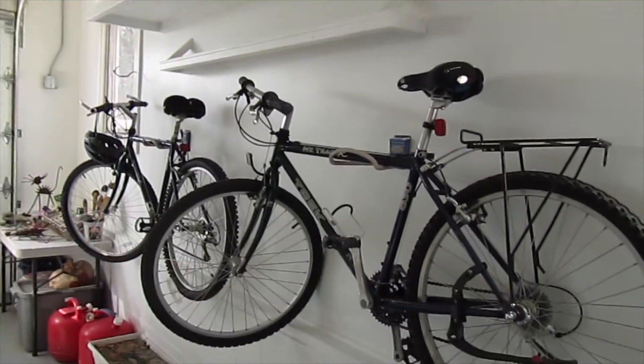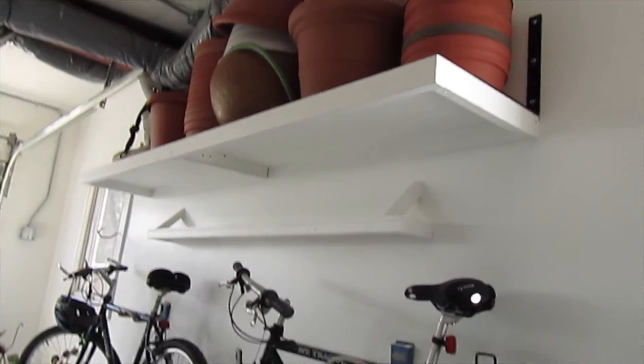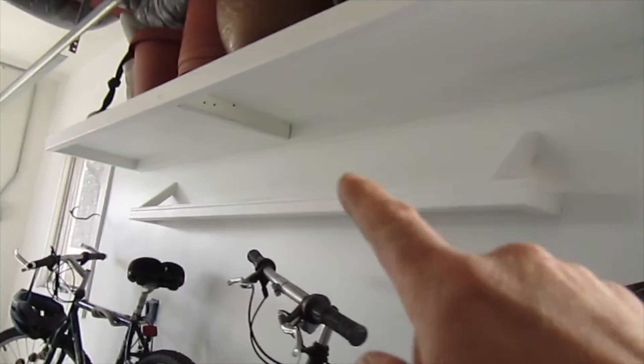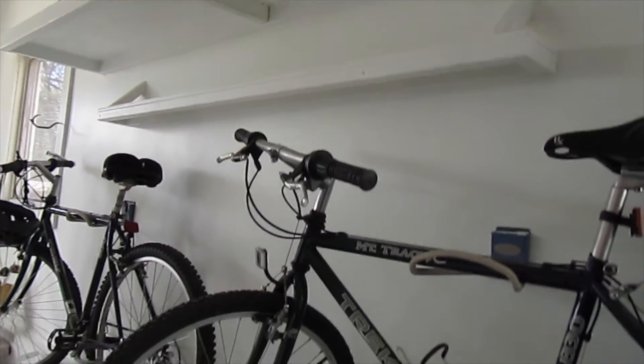Got another one over here. I just finished these shelves. We put the bikes up. The wall was a mess, and we needed a place to put the pots and stuff. And this will be for, like, an air compressor or a little one for the bikes, or little bike components or something like that.